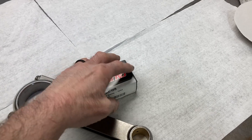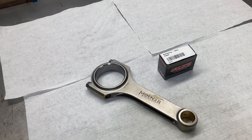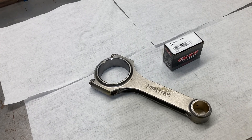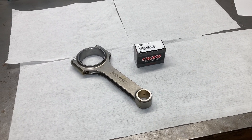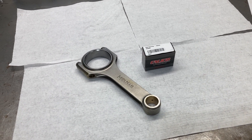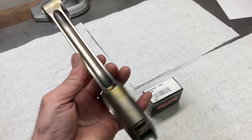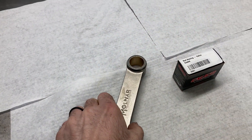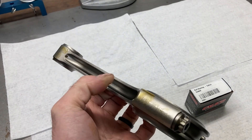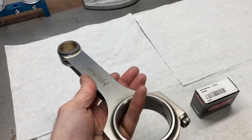This is going to be a 445 based off of a D4TE block — it's going to be a street-strip build. We're doing this for Mr. Clint. We just received some parts in: a set of Molnar big block Chevrolet 6.700 rods, very stout and very light. Total weight on these is under 740 grams — super light, super strong.